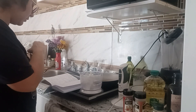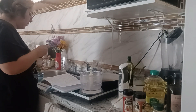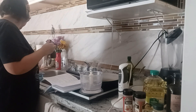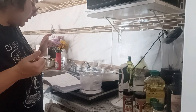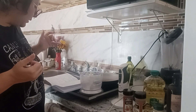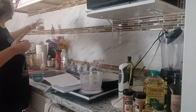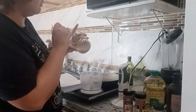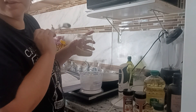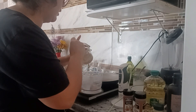Alright, so it says to add the tahini — quarter cup of tahini. I don't know how much that is exactly, so I'm just going to guess. I think it's like half of this jar, so I'll put in half.